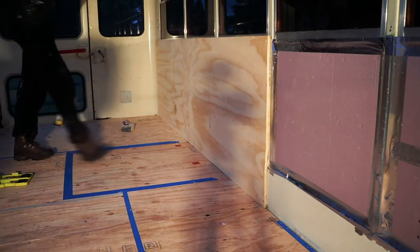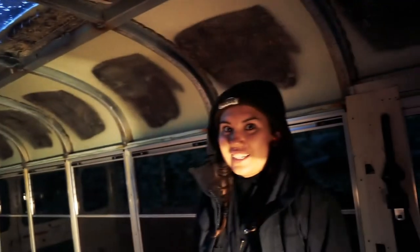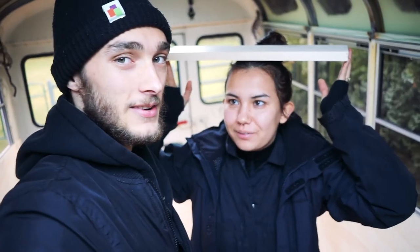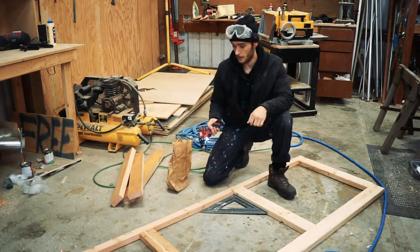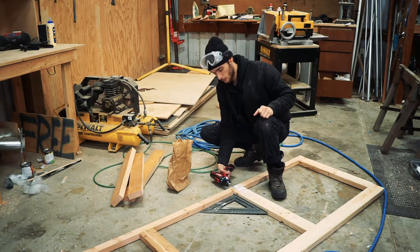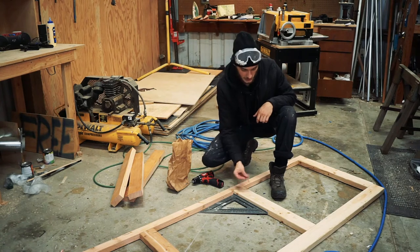It looks awesome! So exciting. Today we are working on the bed frame — we've got our plans all mapped out. We're going to start chopping up some wood and get it going. We're framing up this first wall, the front wall of our bed. We've just pre-drilled these three-inch screws, with some two-inch ones in each post.